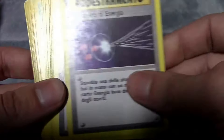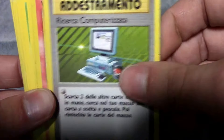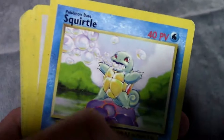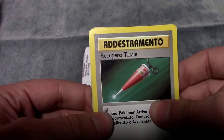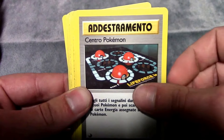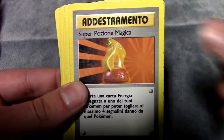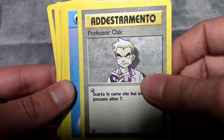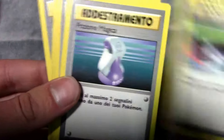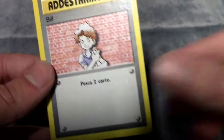We got Professor Oak. We got a Volpex — actually two Volpex. We got a Weedle, Tangela, Pikachu, Poliwag, Skortel in Italian — that's pretty cool. A Rattatata. We got a Pokédex in Italian, a Pokéfluta, and I think this is a Pokémon Center card. We got a Super Potion, Professor Oak, a Water Energy, Lightning, Fire Energy, Rock Energy, and a Bill in Italian. It's still pretty cool how all these cards tie in.